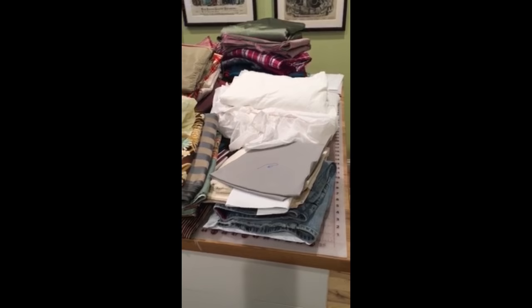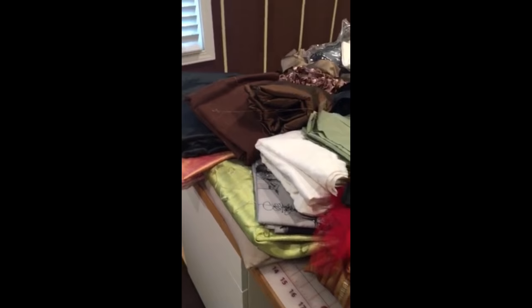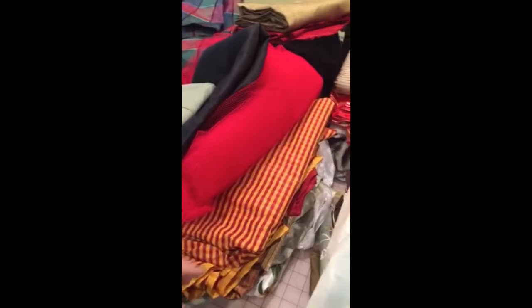I pulled out all of my fabric — like, all of it. I'm going to try to go through it and decide what I want to keep and what I don't really need. Some of this stuff is crazy awesome, but I should not have fabric that sounds like that — which might mean it's a vinyl.